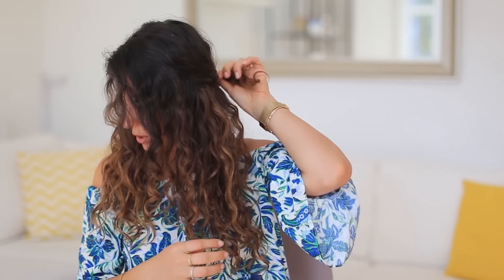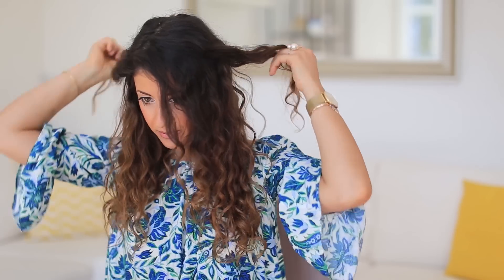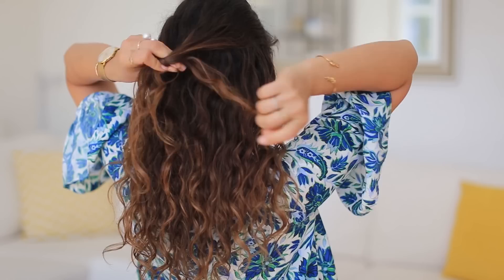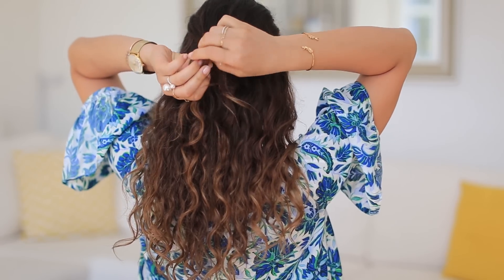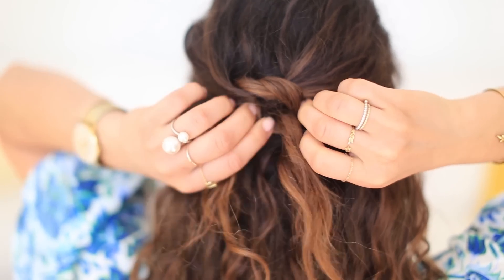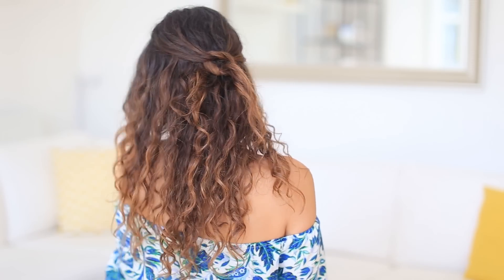The first hairstyle is a half-up half-down style and it literally takes a minute to create. I just pick a section or two from the front and pull that back, then do the same thing on the other side. In the back, I bring the two strands together and create a first knot, then leave a little space and create another knot — so you have a gap or circle between the two knots. Then I grab a bobby pin or two and pin it in place. Curly hair has so much texture that it stays really nicely.